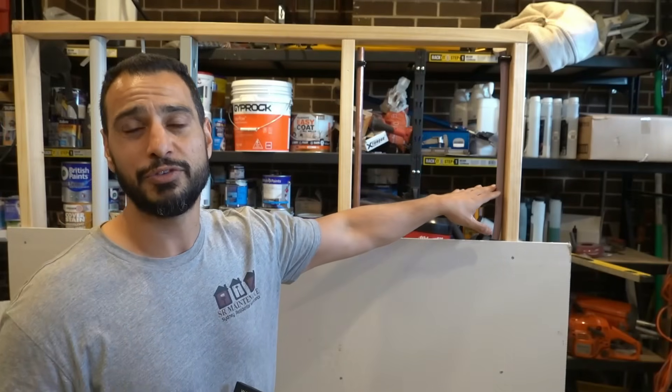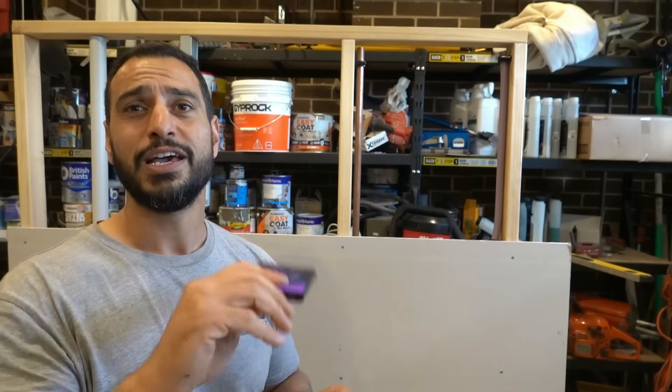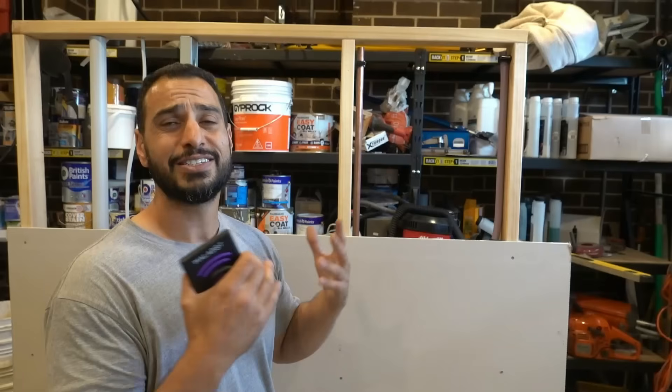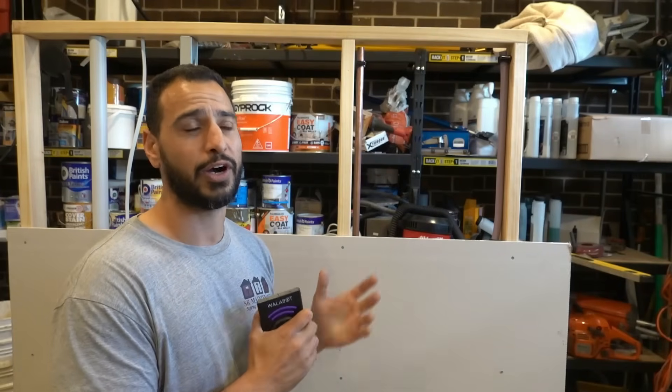Let's get straight into it. So one of the most expensive accidents that people have around the house is damaging the services behind their wall simply because they didn't know it was there to begin with. Using the Wallabot DIY 2 we can scan the wall beforehand so that we know exactly where and what is behind there.